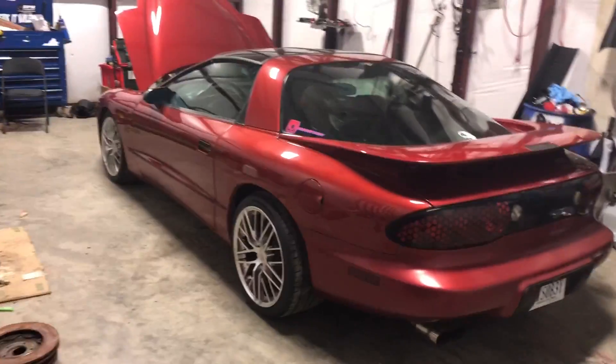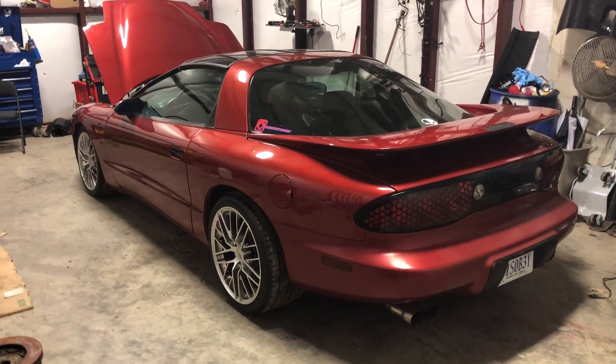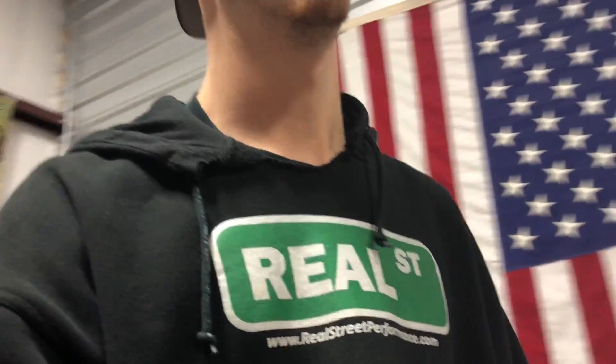After this thing runs, it's off to get some stuff done paint-wise, get it all nice and looking good. We should be doing some car events this year - quite a bit of them actually - like Street Car Takeover and Hyperfest at Virginia International Raceway.